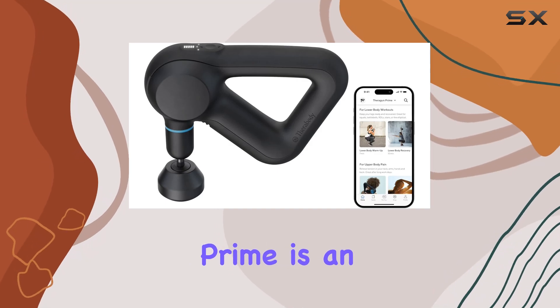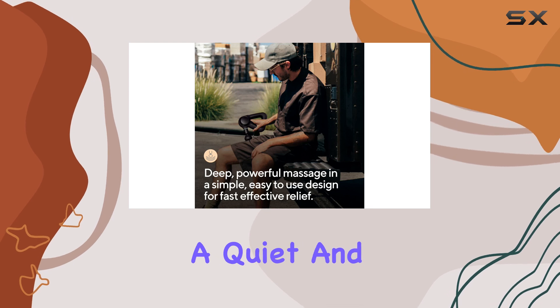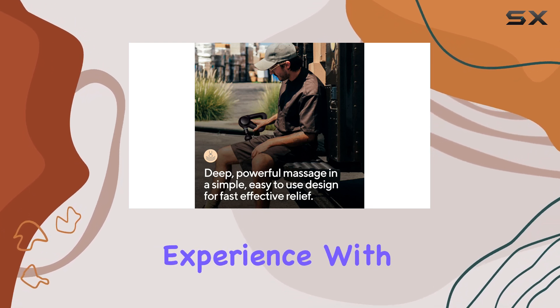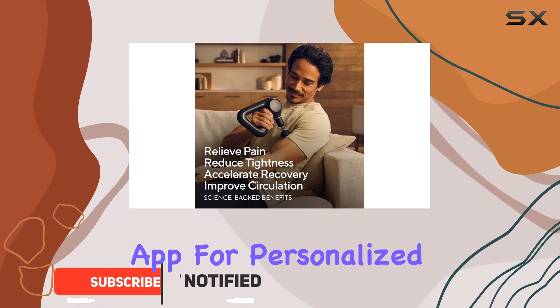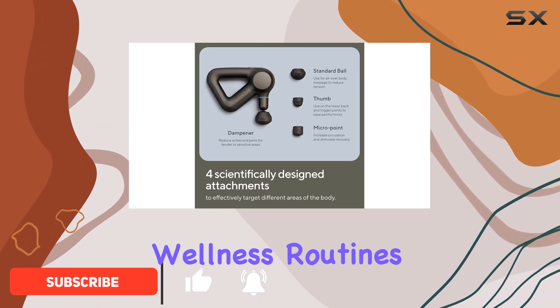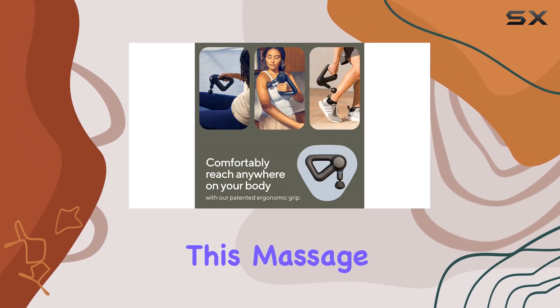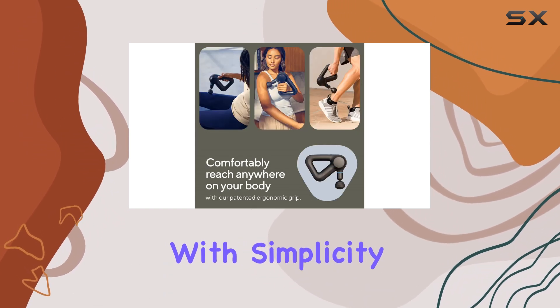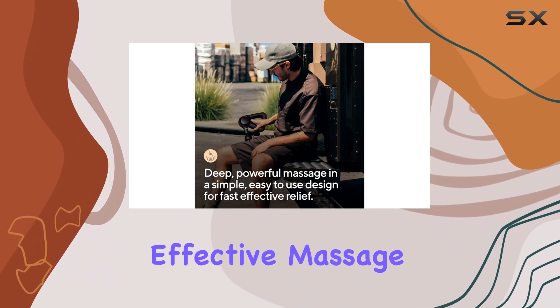The Theragun Prime is an incredible deep tissue therapy massage gun that offers a quiet and effective massage experience. With its Bluetooth capabilities, you can connect it to the Therabody app for personalized wellness routines and real-time speed and force visualization. This massage gun is designed with simplicity in mind, providing the essential features you need for an effective massage.